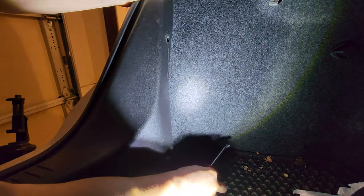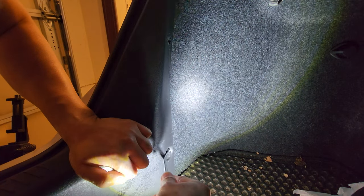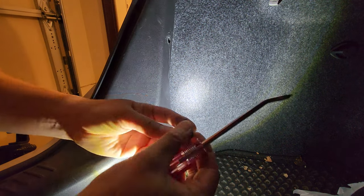See how easily that came out? So that's one screw, and here's another one. You know how easily that came out? Piece of cake.